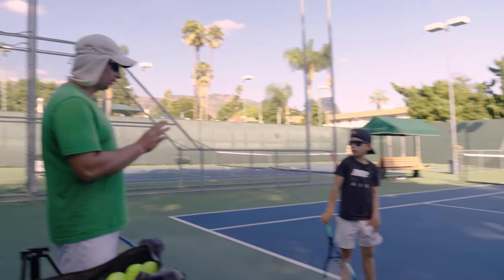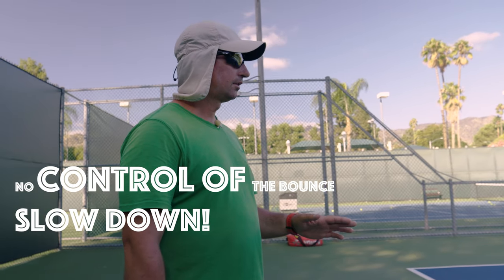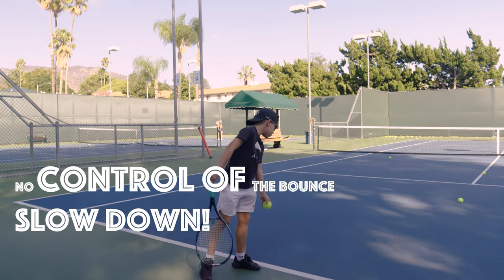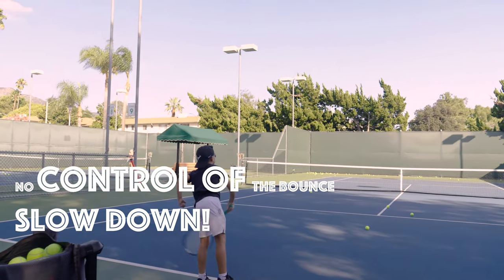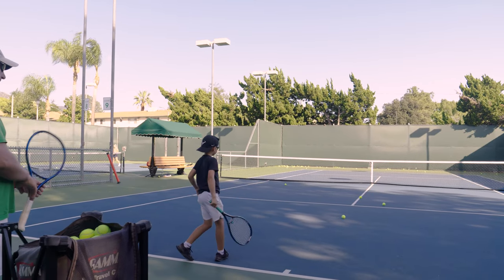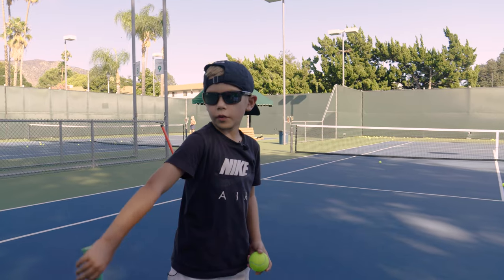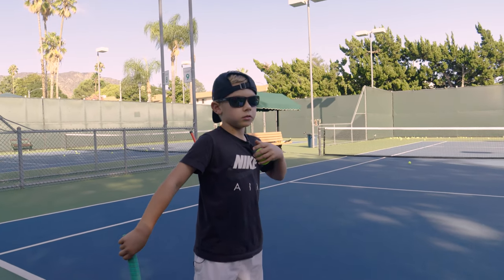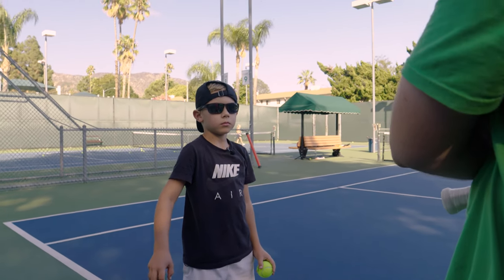First part — stop. When you don't have control of the bounce of the ball, you gotta slow down. When you bounce the ball, what are you thinking? A very far take back and a toss.